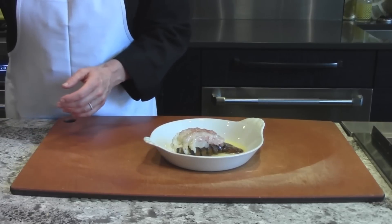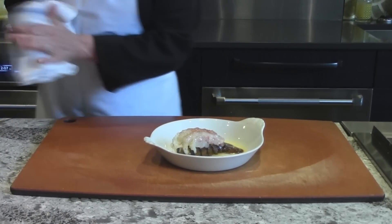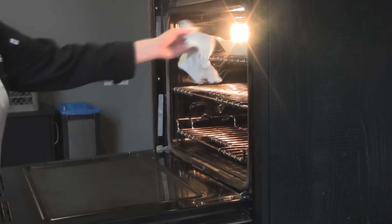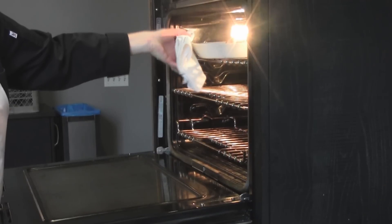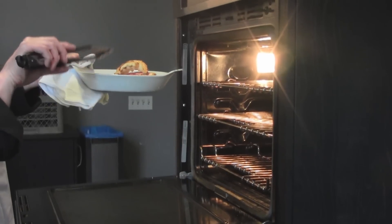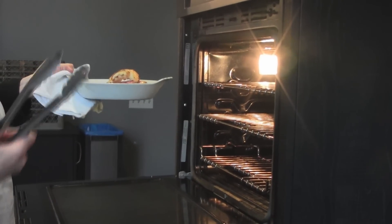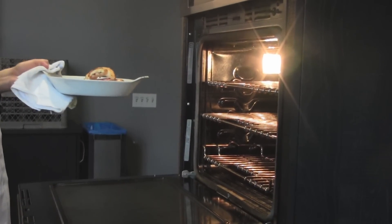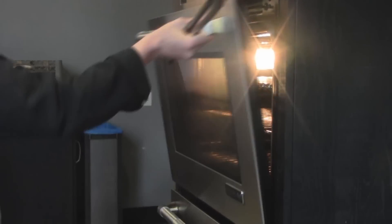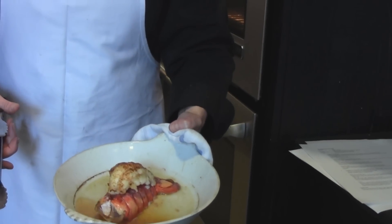We're going to put that in the oven and broil it for about ten minutes. After ten minutes, the lobster tail looks great. One advantage and disadvantage is that the lobster tail starts to bow a little bit. Underneath, you'll see that it's opaque or white, and I know it's done. It has a nice golden brown on the lobster too.